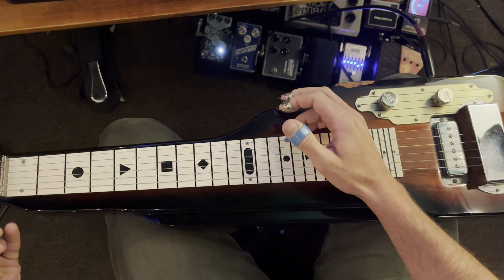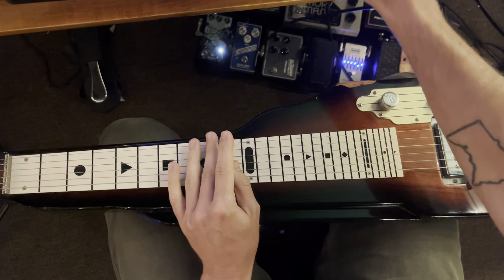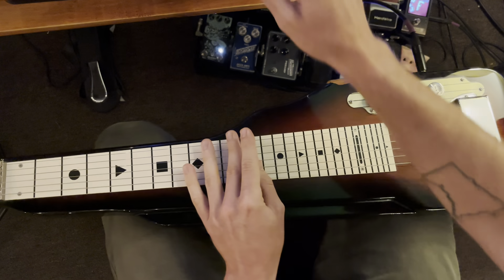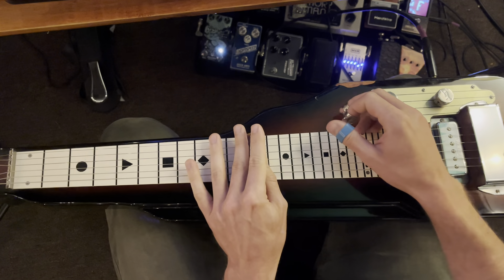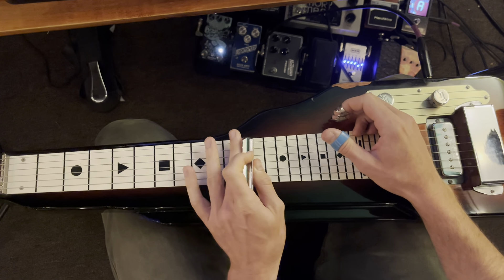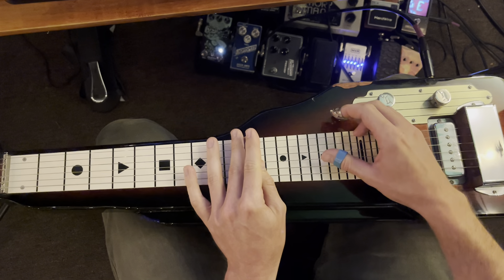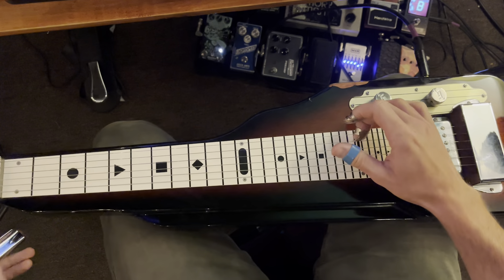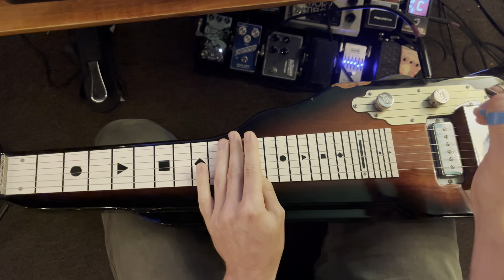From there we have 10 to 12 — we slide from 10 to 12 on strings 3 and 2. Then on fret 12 we have 3, 2, 3, 2, 3, 4, and then 6, 5, 3, 4.